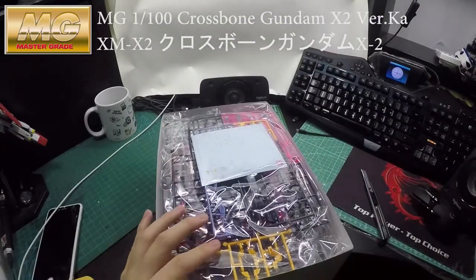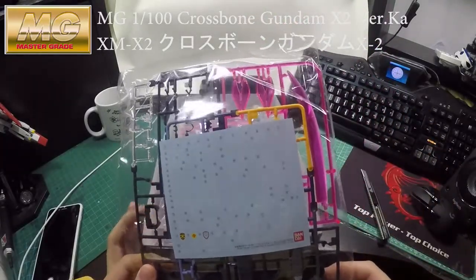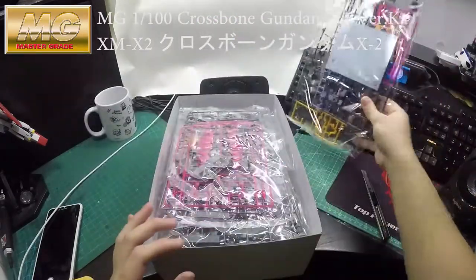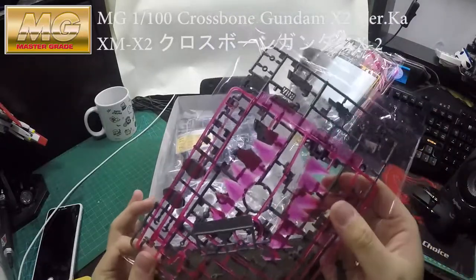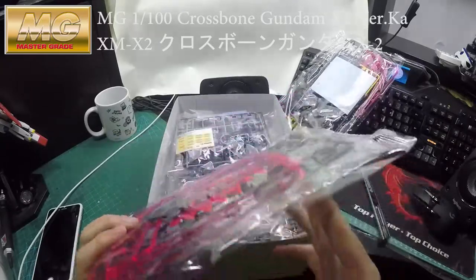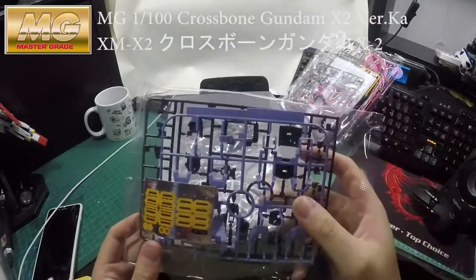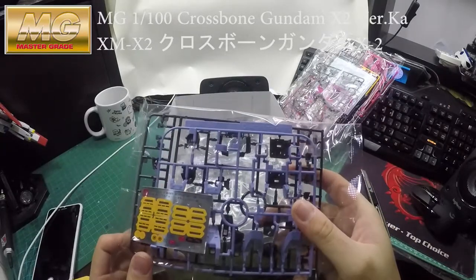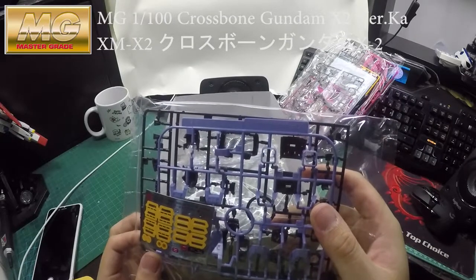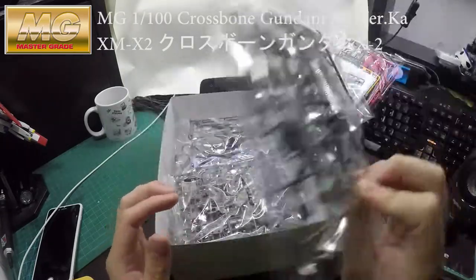Interesting — the Bandai Premium comes with Gundam decals as always. And oh my god, this color — it's kind of like a purple-ish blue, like a light purple. Anyway, let's move on.